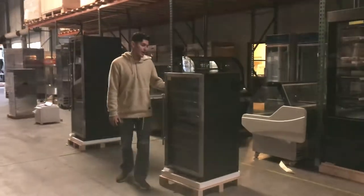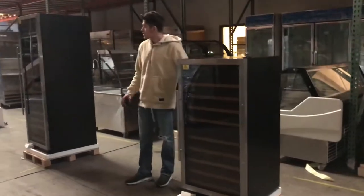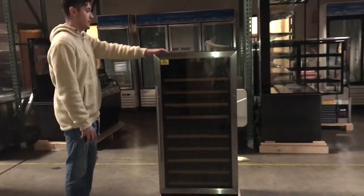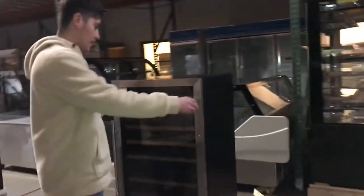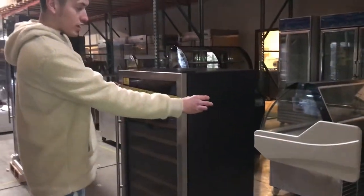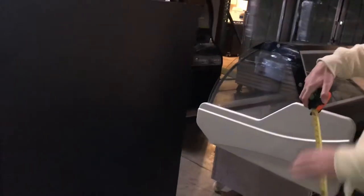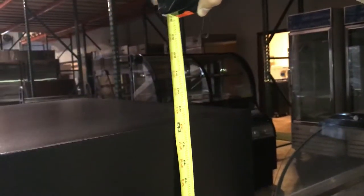Hello everybody, today we're going to be demonstrating our brand new wine coolers. As you can see, we're going to have two different sizes available. Let's go ahead and give you the dimensions of the first one. The length is 23 and a half inches, the depth is 23 and a half inches as well, and the height is 48 inches — four feet tall.